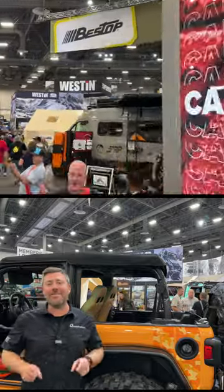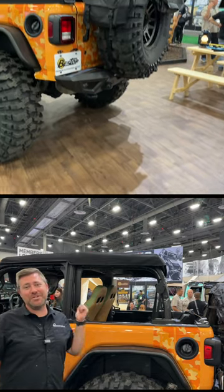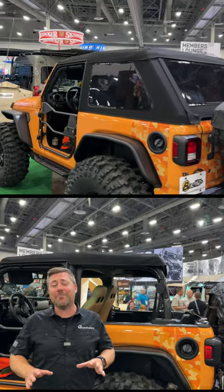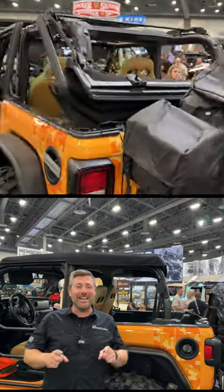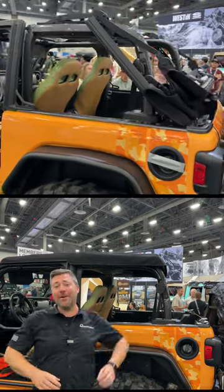We're here at Camp Bestop checking out their brand new Trek Top Ultra, now available for the two-door Jeep Wrangler JL. I love just how simple Bestop has made this top to operate. It features their new Skyglide action, making it really easy to go straight from closed to open air freedom.